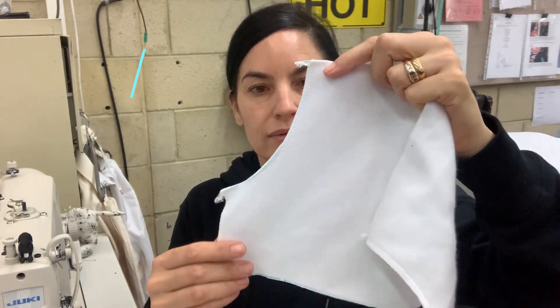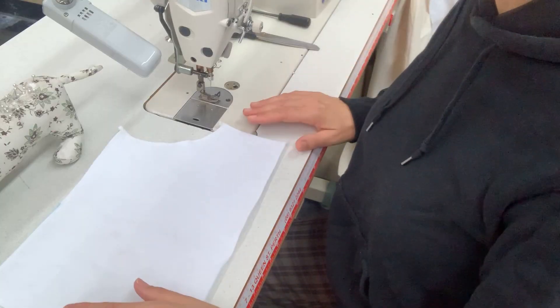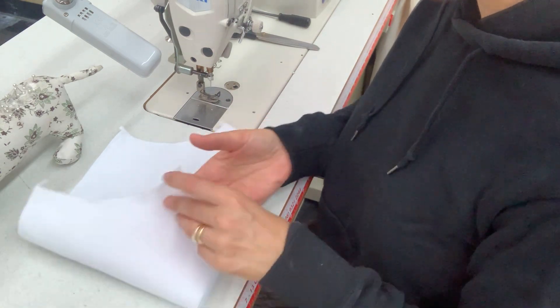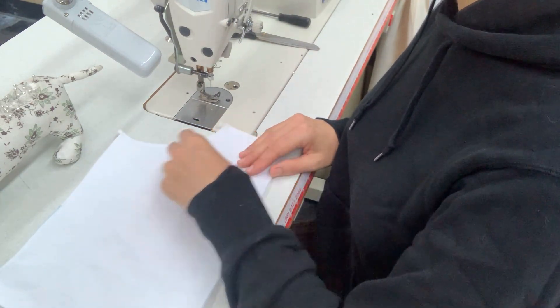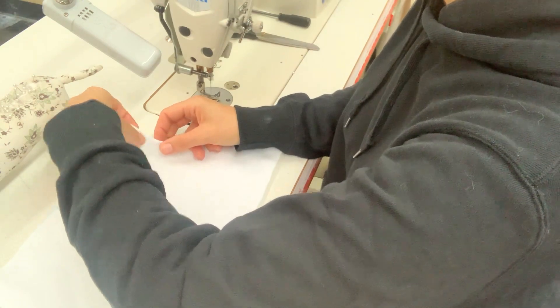Now that you've overlocked around all of your edges, we're going to head back to the straight stitch sewing machine and sew the next part. We are going to sew down our curvy edges of our pocket. I have my pocket piece here and I'm currently looking at the right side — this is the side that is flat. The wrong side is fluffy. Next I'm going to pin my curvy edges on each side over one centimeter, from the right side.